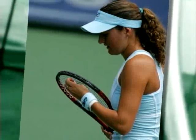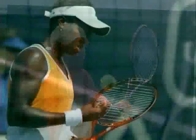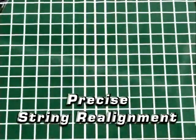No matter how perfect the swing. But now, that's all about to change. Introducing a major breakthrough in string technology: Prince Recoil, with revolutionary Gore Microweb technology. Recoil's revolutionary low-friction design allows the strings to instantly snap back to their original position, providing precise string realignment for every shot.